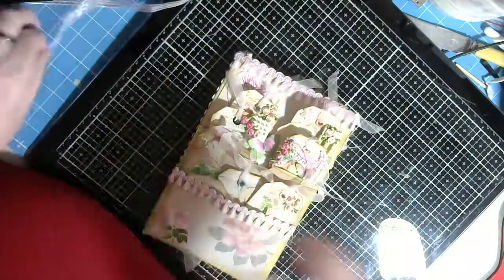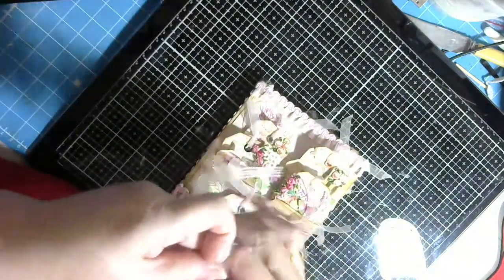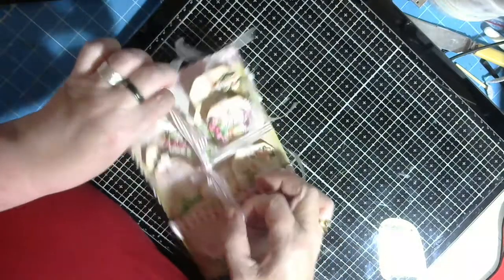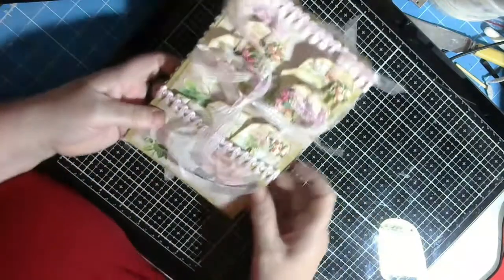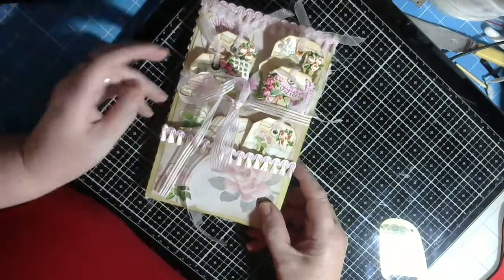To tie it up I use a pink bit of organza ribbon, just tie it up in the middle like that and put a nice bow on it. And there you go — what a lovely piece of happy mail or a little gift to give someone.